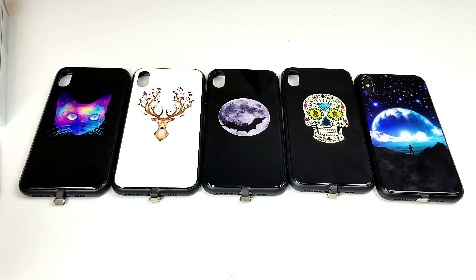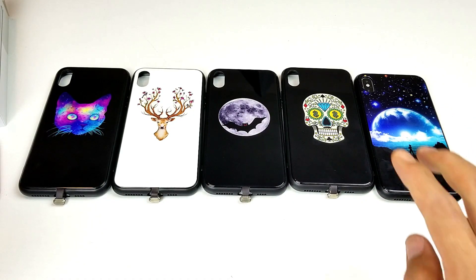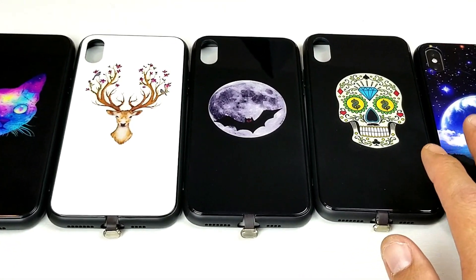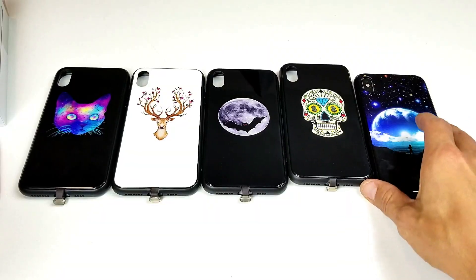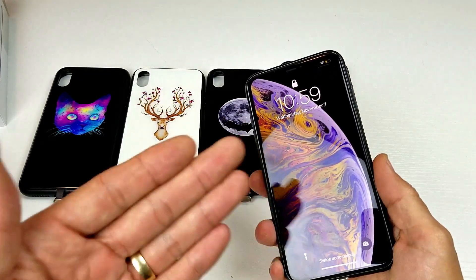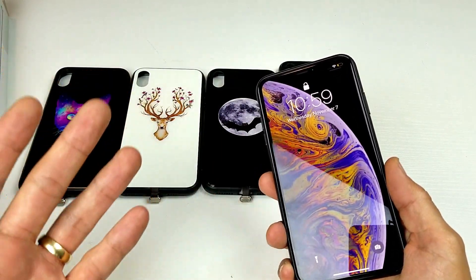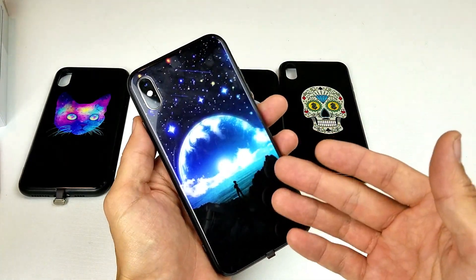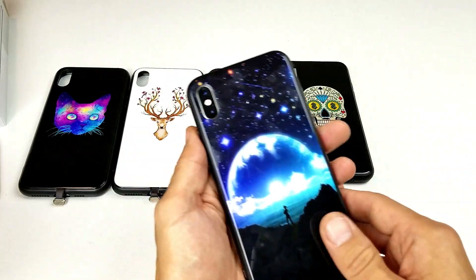Hey, what is going on guys? I have some LED light-up cases for your iPhone XS Max. These are all music activated — once you have your phone in here and you're playing music, or someone calls you and there's a ringtone, basically this LED back here is going to go to the beat or to the song.